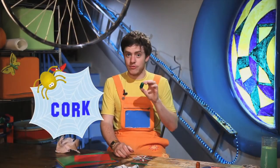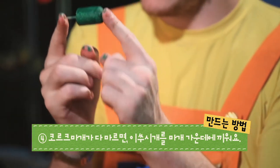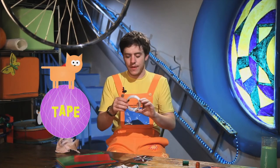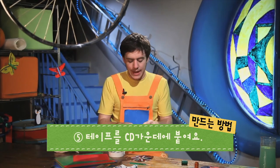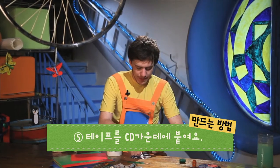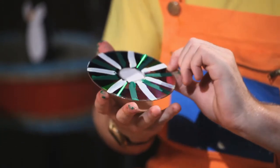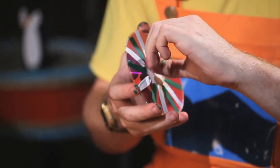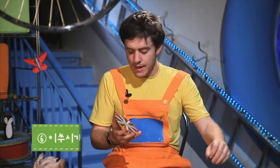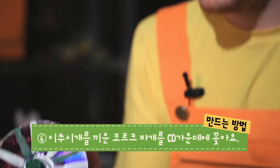Now our cork is dry. So now we take our toothpick and we put it in the bottom, like this. Now we have done this, we take our tape. We put our tape in the middle of the CD, in the middle. We put our tape here, like this. Once we have put our tape here, we take our tape off again, and we put our cork in the middle, like this.